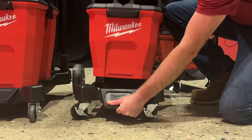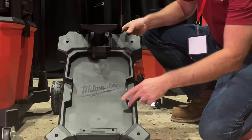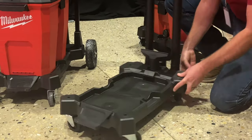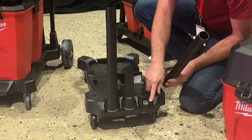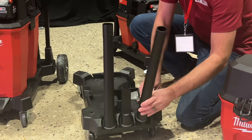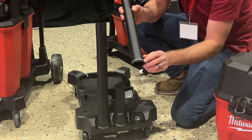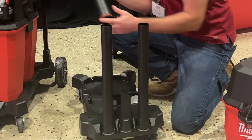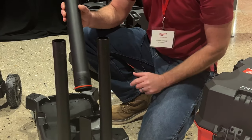Taking the VAC back off and looking at the dolly system, you can see how the molding fits in securely with a little snap. Accessories go on the back here. Notice the connection — some have a two and a half inch hose, some have an inch and seven eighths, but no matter what accessory you have, it's going to fit. Notice the color coding: gray is your one and seven eighths inch accessories, and the two and a half inch accessories are color coded red, so it's really easy to see exactly which accessories you have.